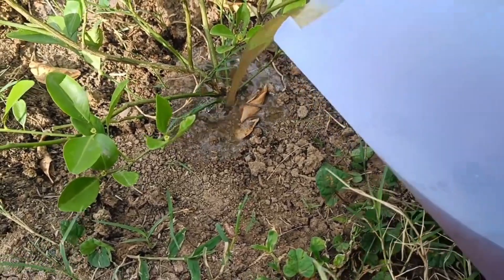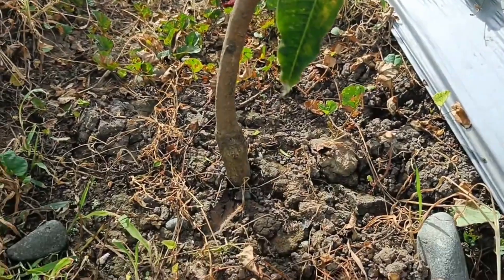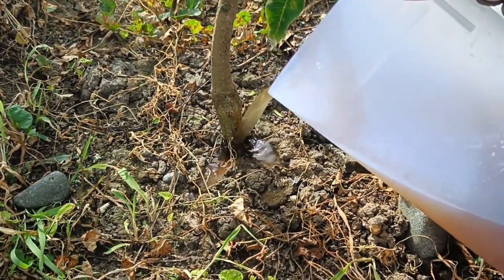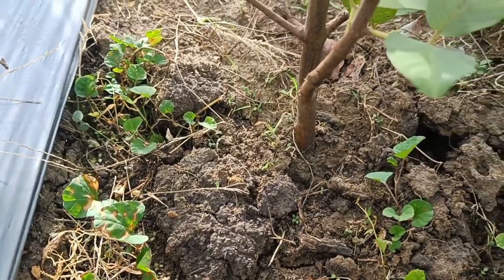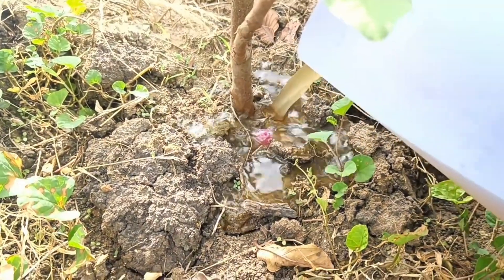Potato peels contain potassium, phosphorus, and calcium, which are important for plant growth. Potassium helps plants be more resistant to disease and strengthens stems, while phosphorus is good for root and flower development. Potato peels are also rich in nitrogen, which is important for leaf growth.